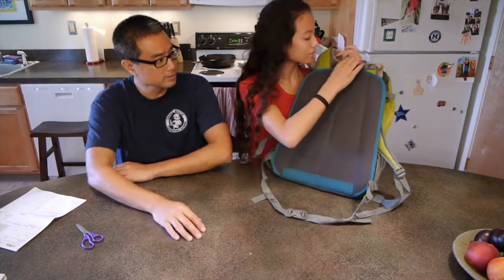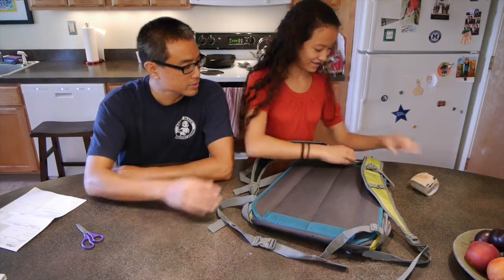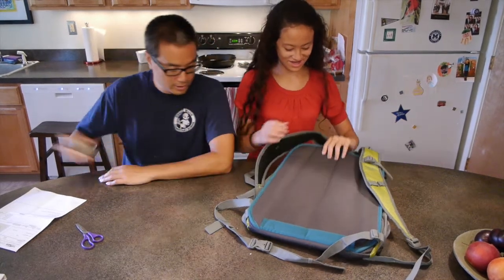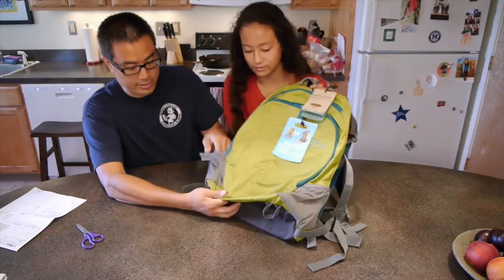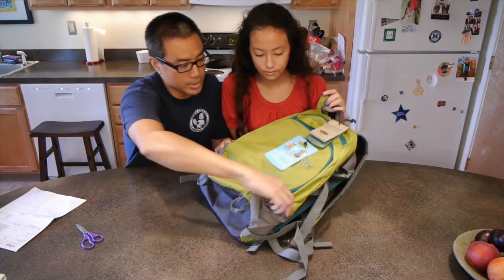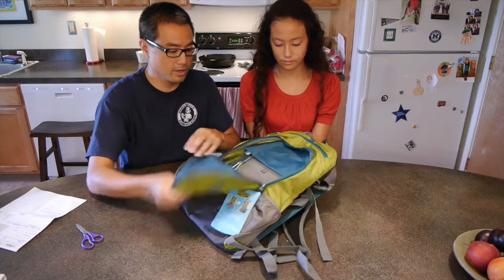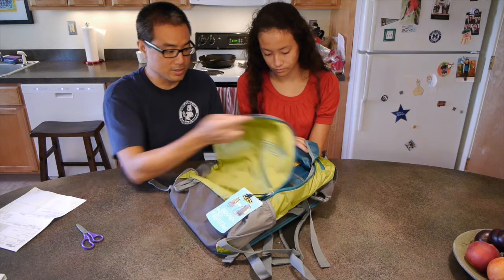Let's take a look at the whole pack, Abigail. It looks like it has two side mesh pockets, which are important for carrying her water bottles on either side. And then we have a zipper compartment on the front with a nice easy opening. And inside this we have — well, this is actually the main compartment.